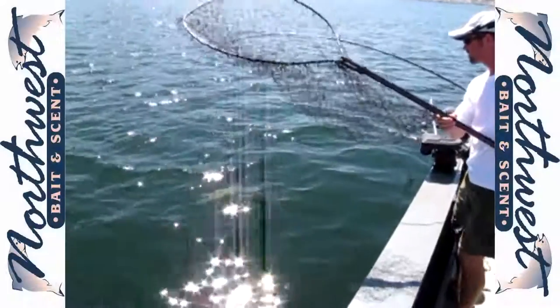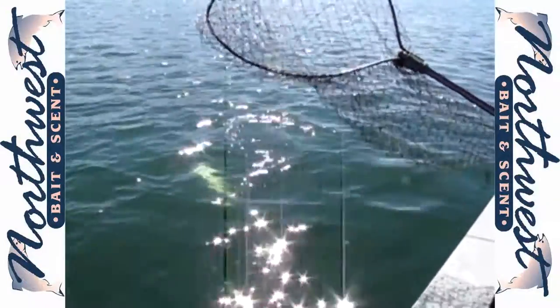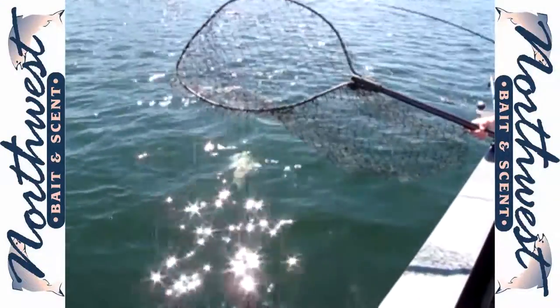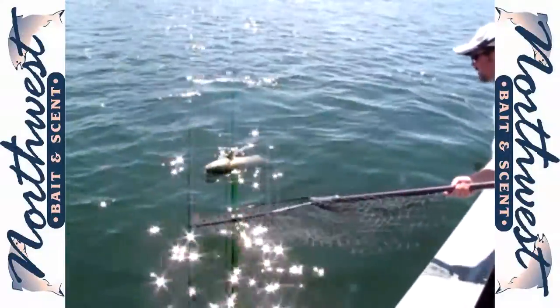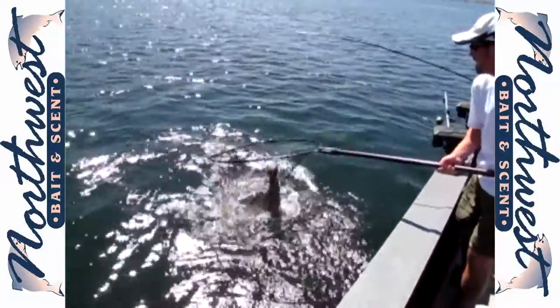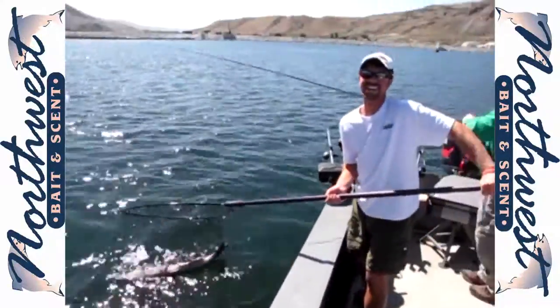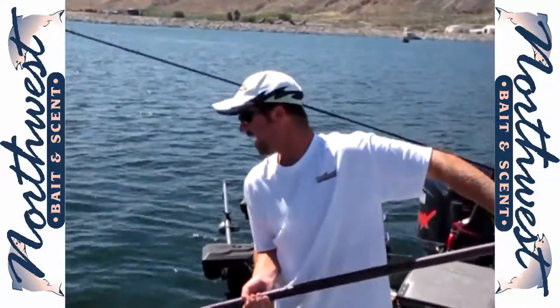You beautiful! Up, up, go down, up — oh my! Pull some line out there, oh man. Got him in a net there, I was about to go!